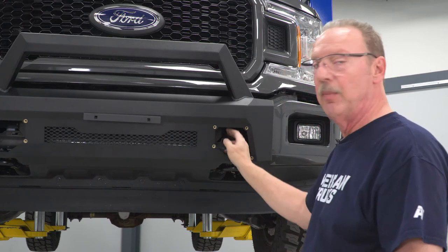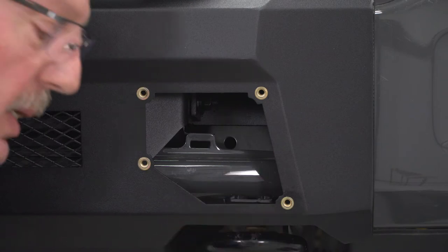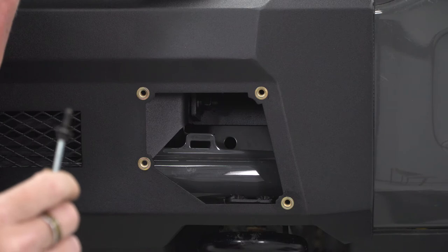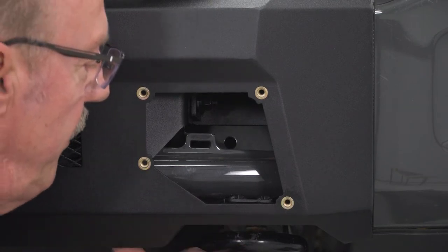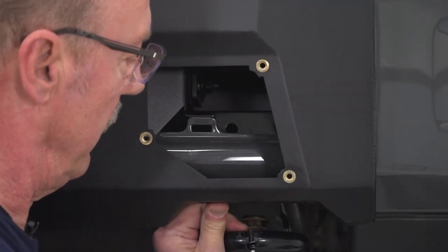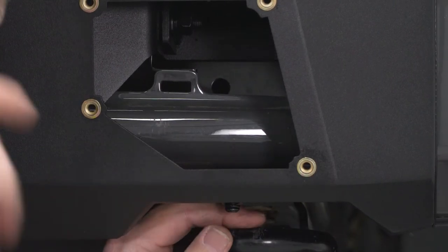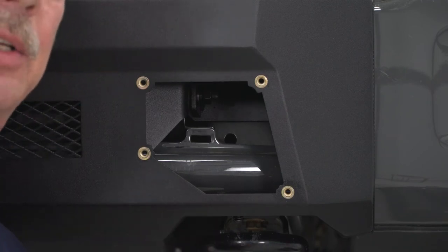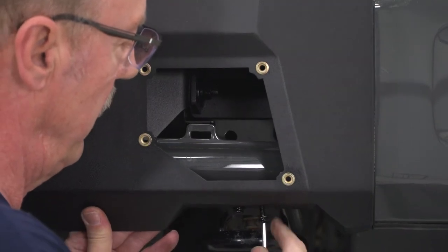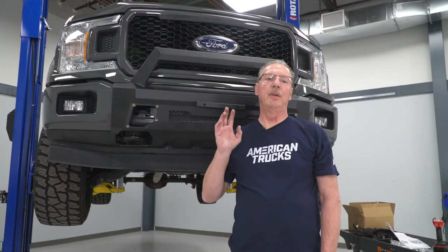Now we can go ahead and connect our bumper to the support bracket that we installed earlier next to the tow hook. To do that we're going to use a 6mm bolt along with a flat washer, a lock washer, and the supplied Allen key. Line these holes up on the bracket and go ahead and insert the bolt. There are two on the driver side and two on the passenger side. We're not tightening these down all the way until everything is connected. Now do the same thing for the passenger side. Now that we've got everything connected — loosely attached, but connected — we can go ahead and start tightening everything down.